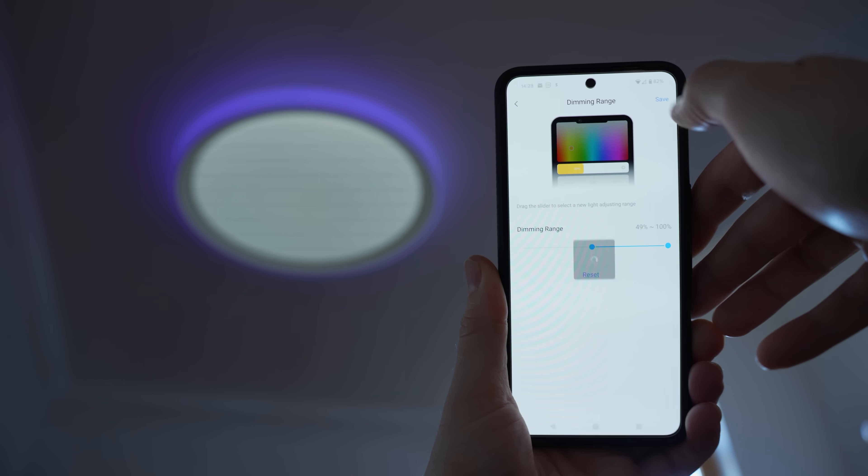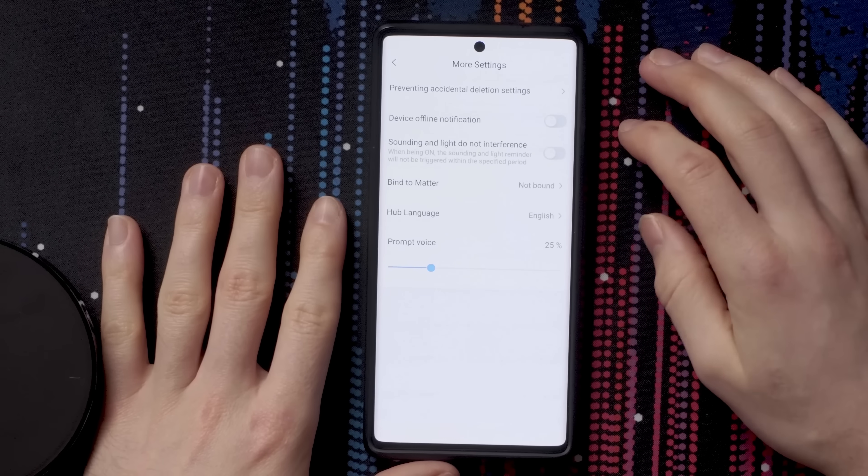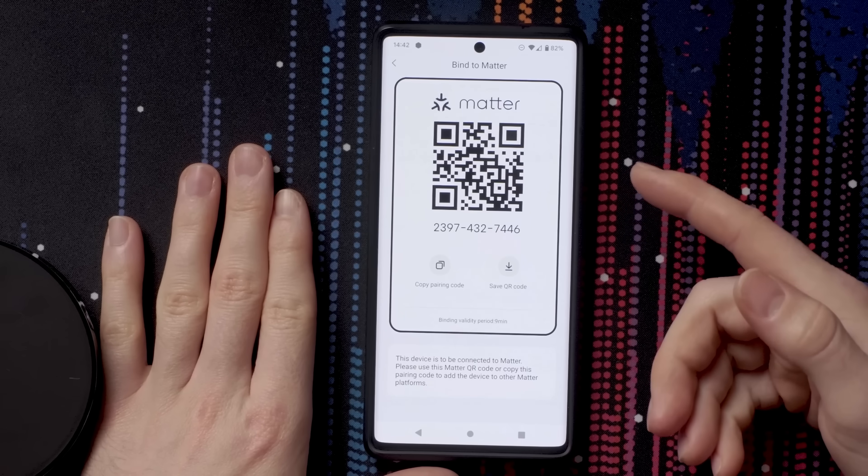There are a couple of ways you can add this to other platforms — either through the native integrations with the Akara Hub for Amazon and Google Home, or you can use Matter if you want to hook this up to HomeKit or SmartThings, along with Google Home and Amazon too, and of course Home Assistant, although we will come back to Home Assistant in just a second.